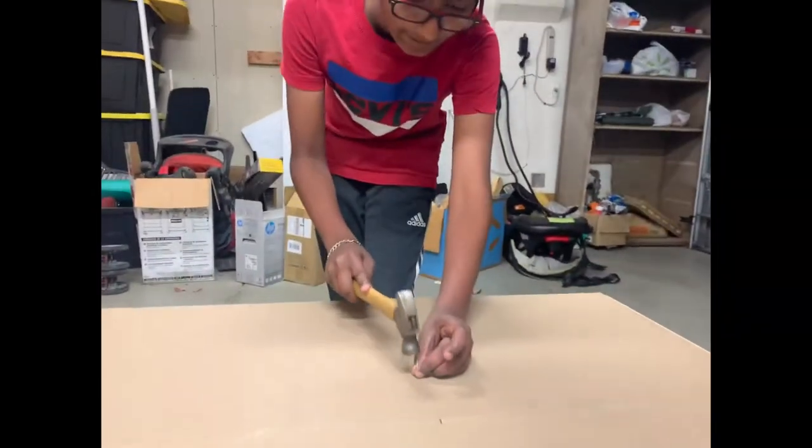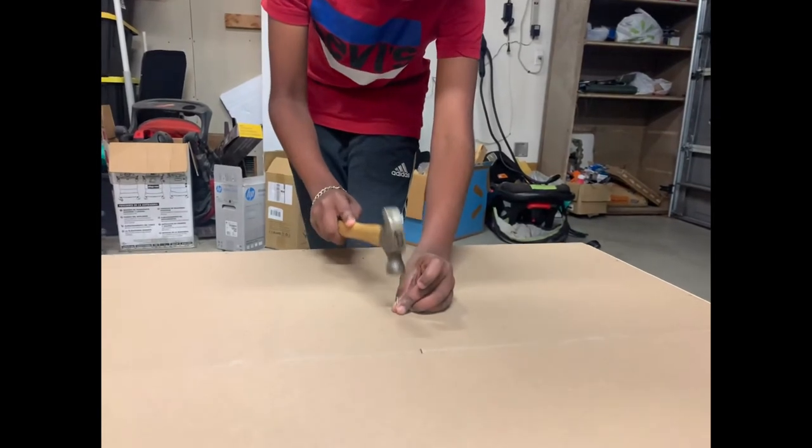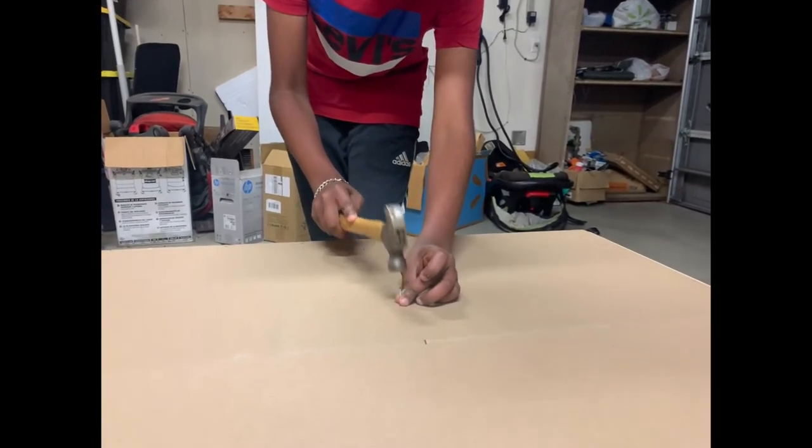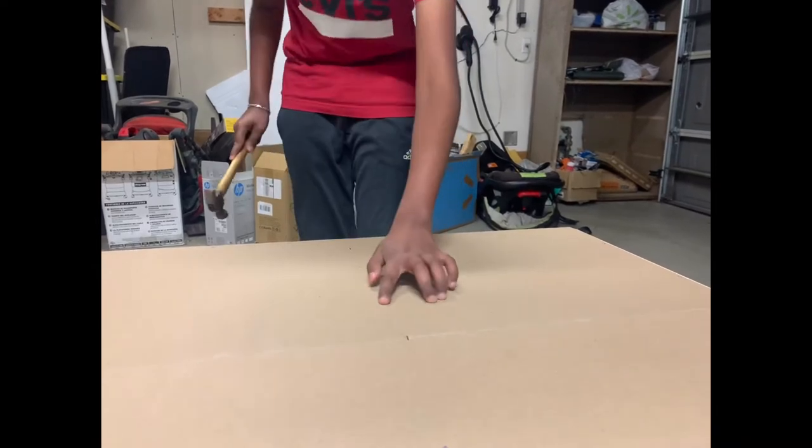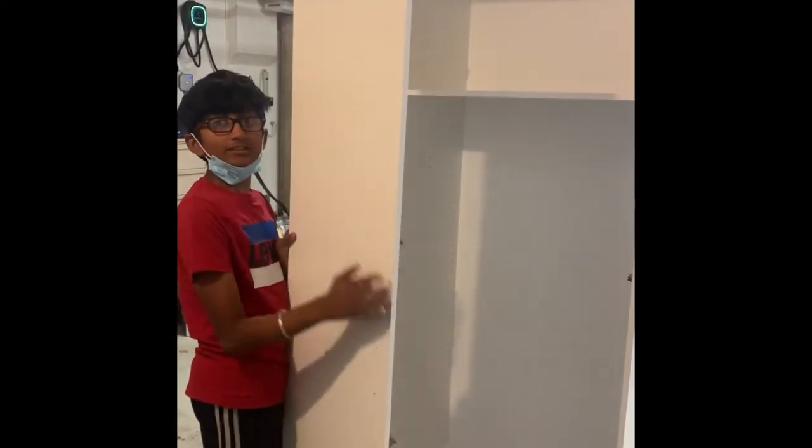This is the last nail. Now I'm going to install the doors.